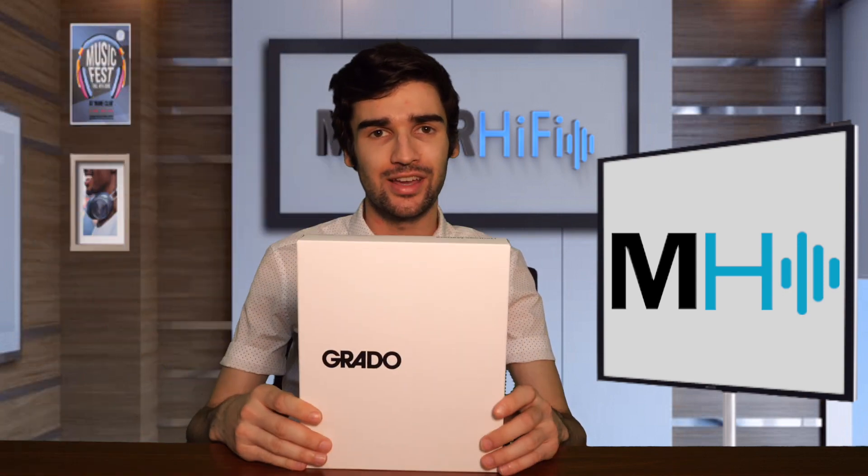Hello everyone, welcome back to Major Hi-Fi, I'm Luke. Today we're going to be looking at a headphone from our neighbors in Brooklyn, Grado. This is the SR80X.